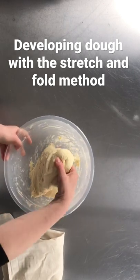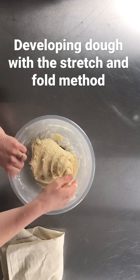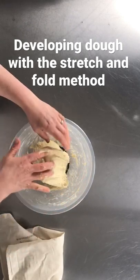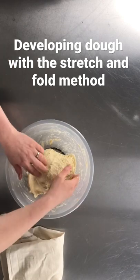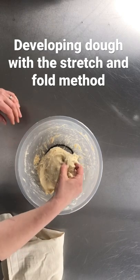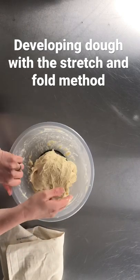Quarter turn, stretch and fold. Now it's only on the fourth one I can feel that I can't stretch it as much as I could the first time. It's starting to resist my stretching. It's starting to get elastic, and that's a really good sign.